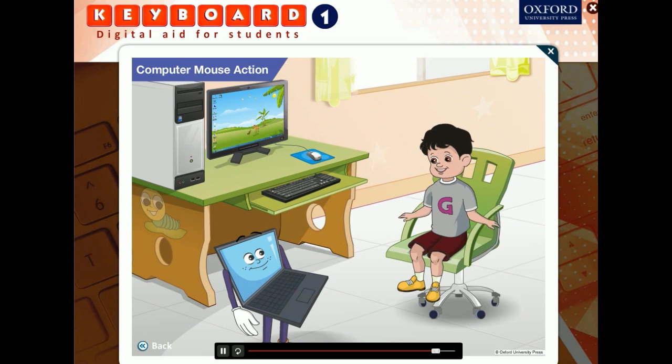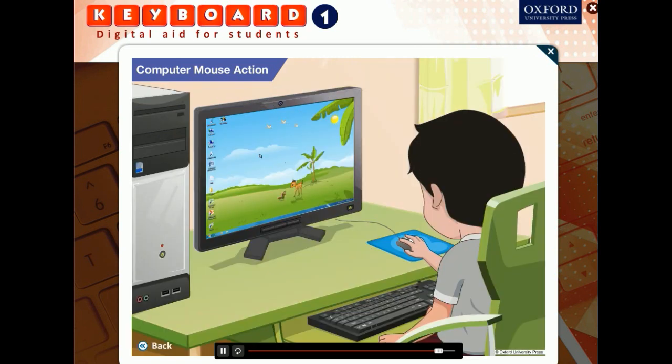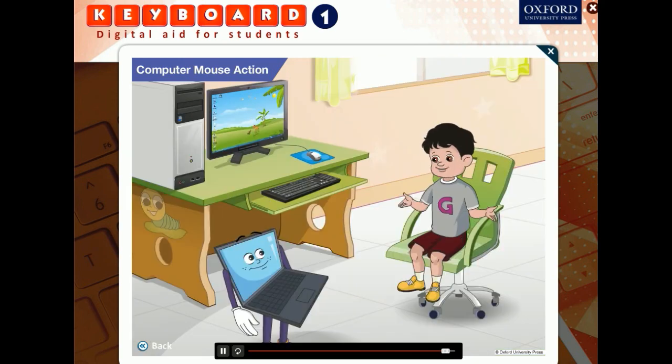Can I try it? Sure, Goggle. That's the computer mouse for you — all clear? Yes, thanks for all your help.